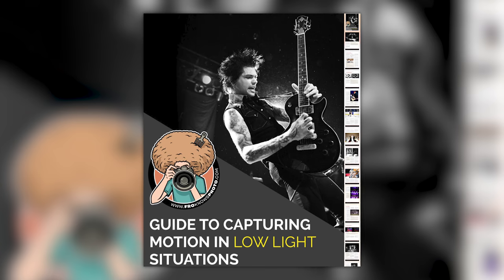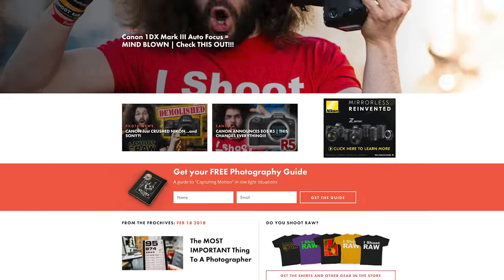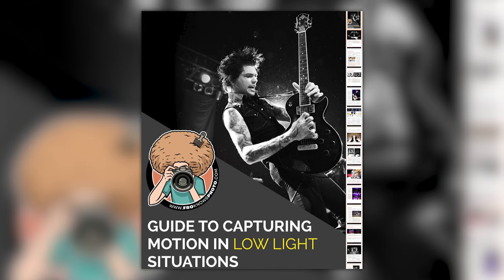Right before we jump into this video, if you'd like me to send you this free guide to capturing motion in low light situations, just look for the orange box over on the website, put your name and email address in it, hit send it, and I will send you that guide.